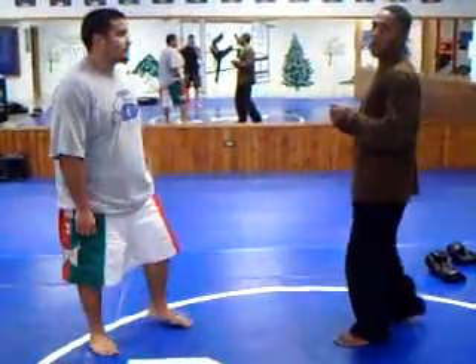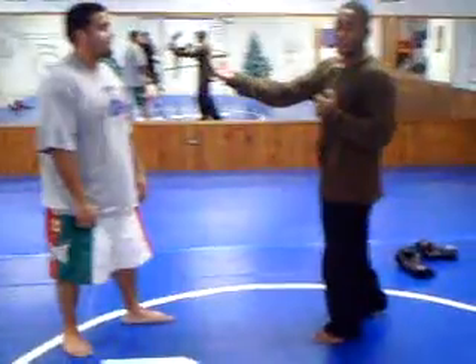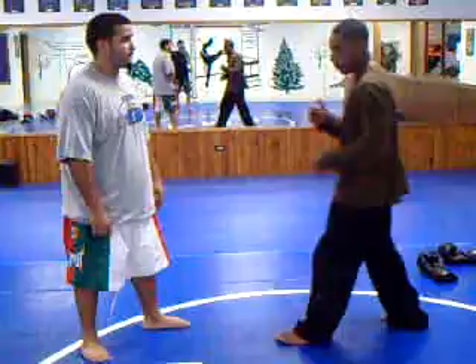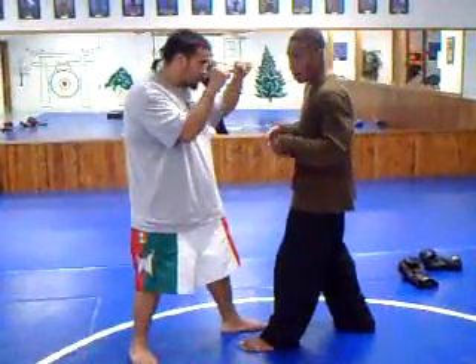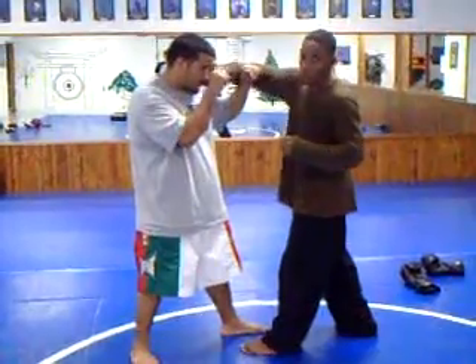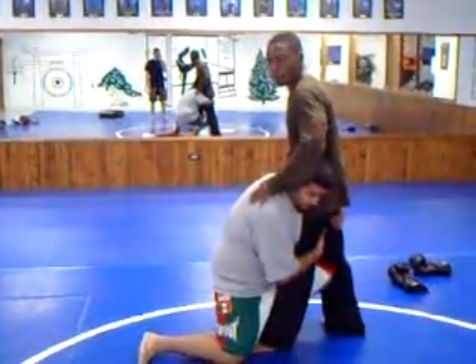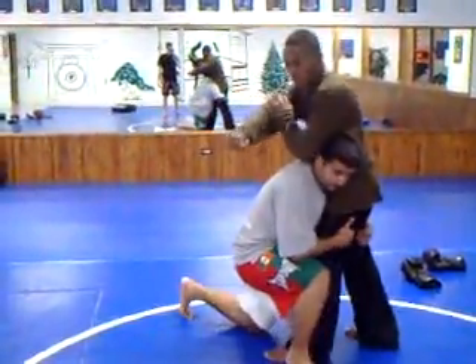One common problem I see with most MMA guys is that if the guy they're fighting is coming forward, they have a tendency to step in. If he's coming forward and I come forward, there's no reason for me to step in to throw a punch — because if I step in, he can shoot on me and I'm going to get taken down.